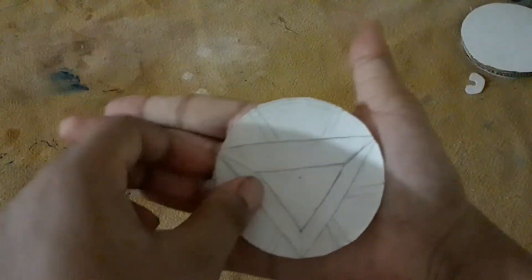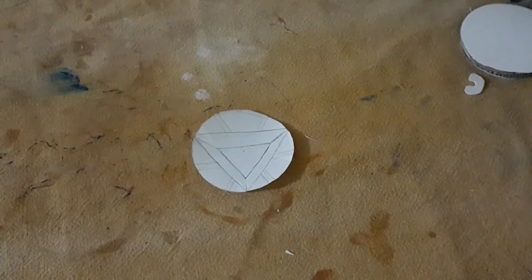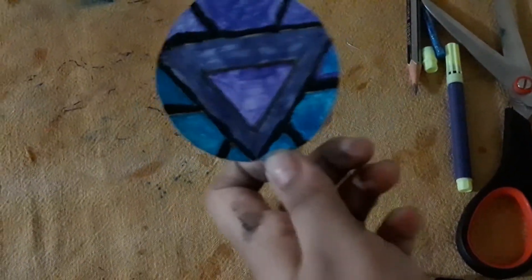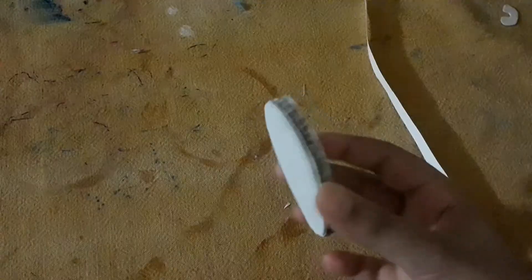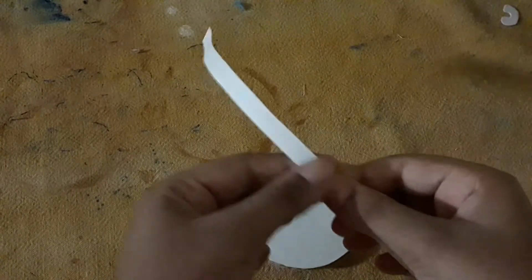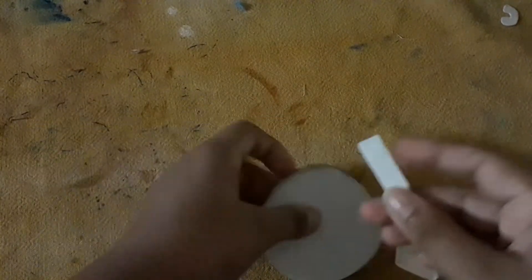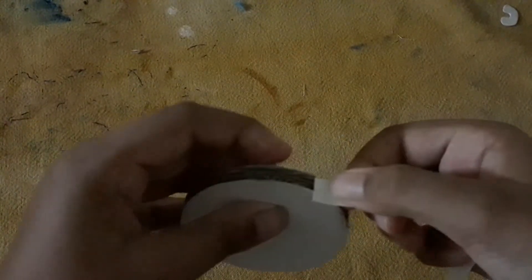I have drawn it very nicely. Then you will color it and also border it — it will look like this. Then you will need to paste a strip of paper that is the length of the side of the thick cardboard.